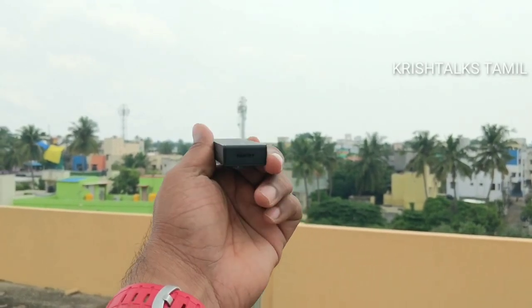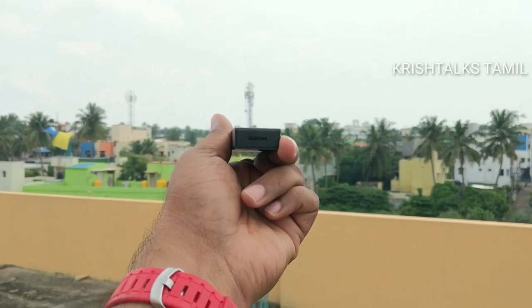I have a Micro USB port here, and here is the Amazon logo.